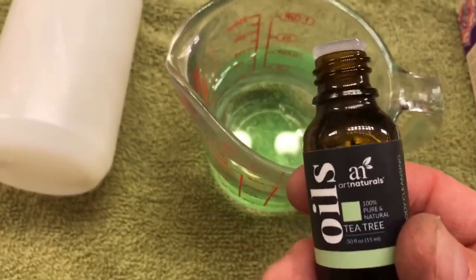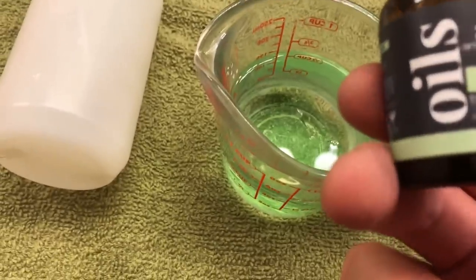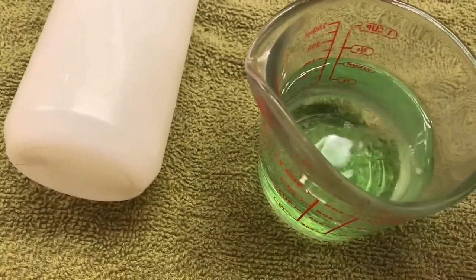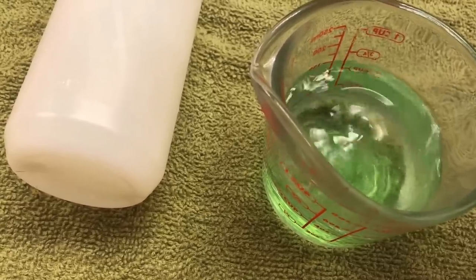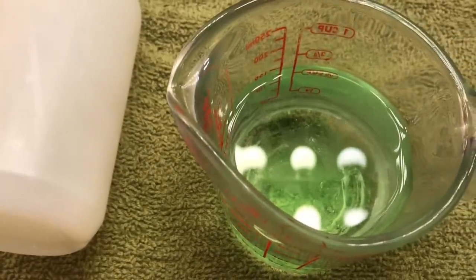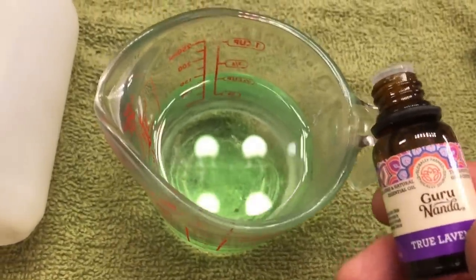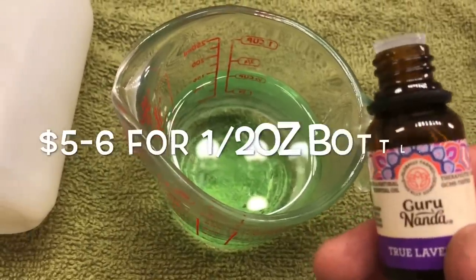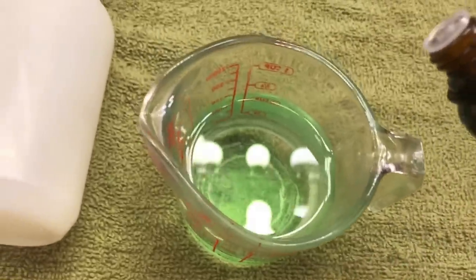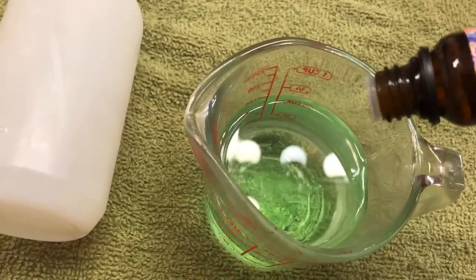This is tea tree oil — I got it from CVS for about five dollars for a one-ounce bottle. You usually add about ten drops to this concoction. It's okay to add a few more drops if you accidentally do, it just makes your hands smell a little stronger of tea tree. I also got this lavender oil from Walmart for about ten dollars for a half-ounce bottle. I do about five to ten drops of lavender per batch — I'll do about ten drops to keep it even with the tea tree oil.